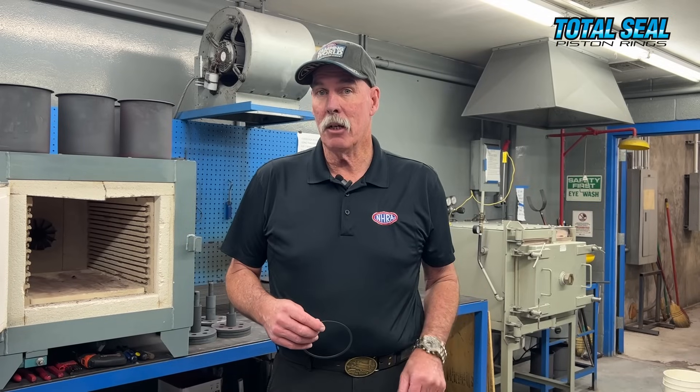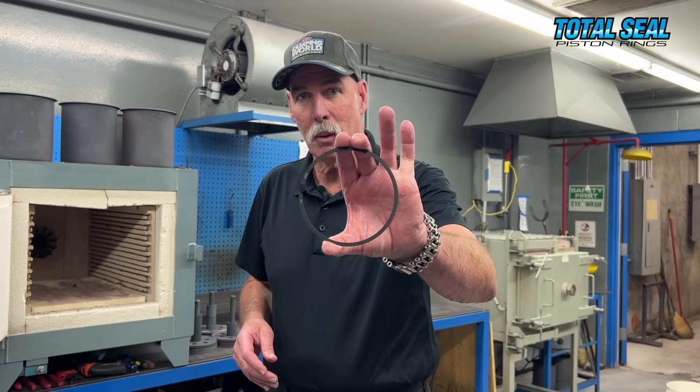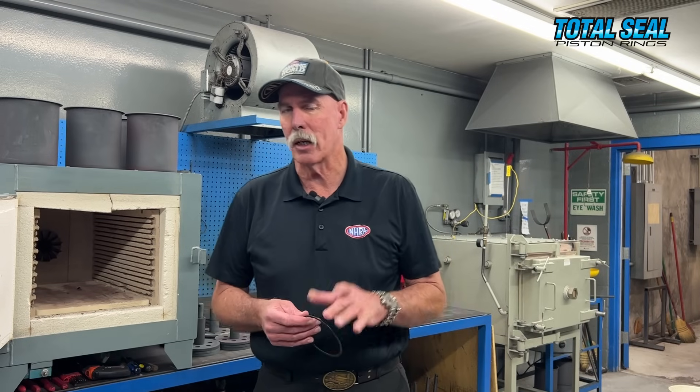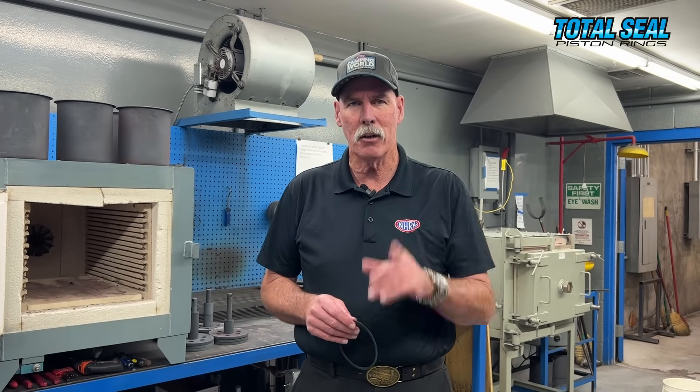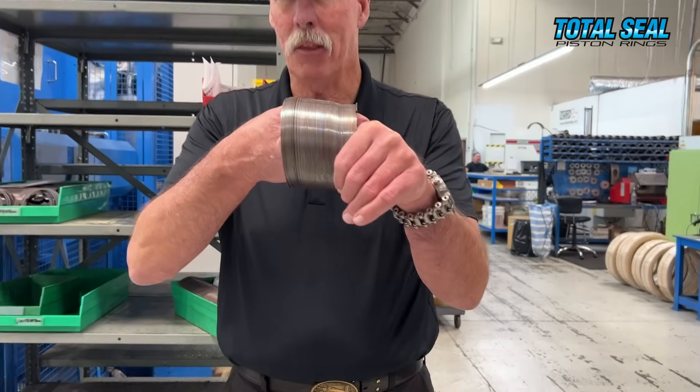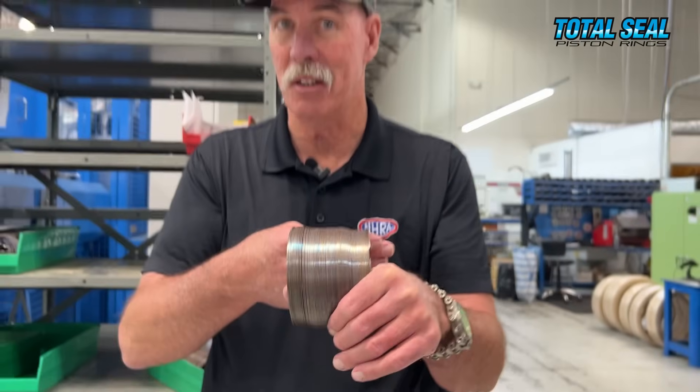After they get coiled, the rings come in here where they get heat treated. Total Seal does everything in-house. Depending on the material of the rings, some of them get coated, and that happens in this building as well — those are the ones that show up black. But if you're working with a steel ring like stainless steel, that doesn't get coated; it gets heat treated here and moves to the next step. Once they've been coiled and heat treated, the rings come out looking like this. Now it's a matter of setting a gap and setting the profile on the outer edge.